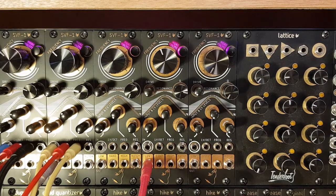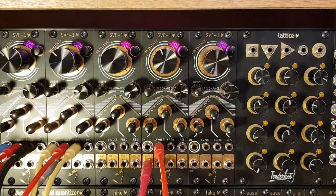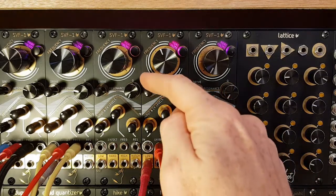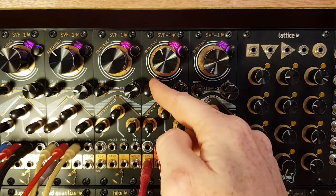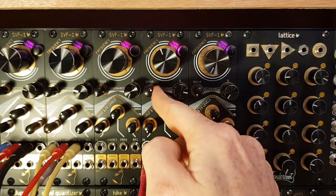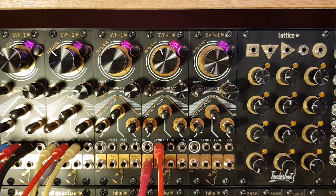Now if we plug a little sequence in from the quad quantizer, you'll hear it tracking. Now while it's doing that, if we turn the drive up, you'll hear an overall drop in frequency, but it'll still be tracking one volt per octave. So now it's no longer a pure sine wave, but we've got a bit more of an interesting tone.